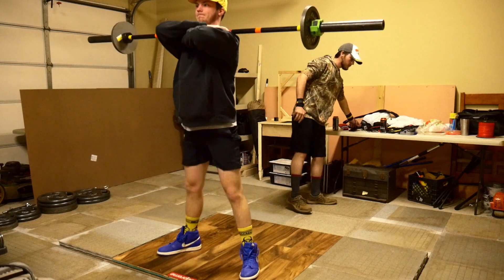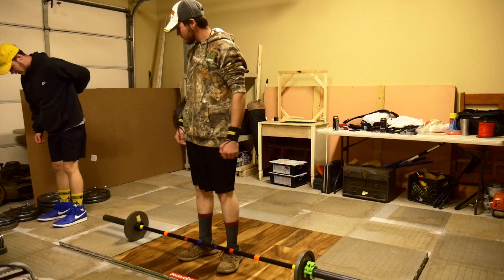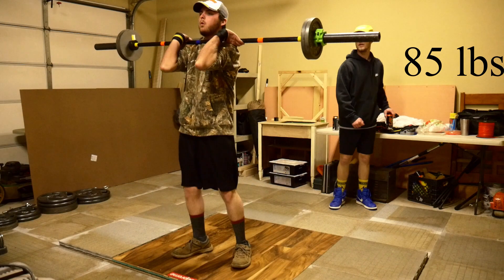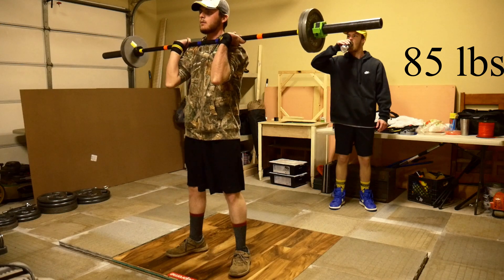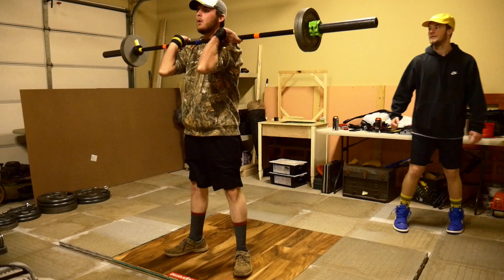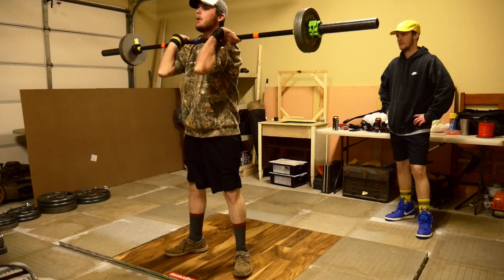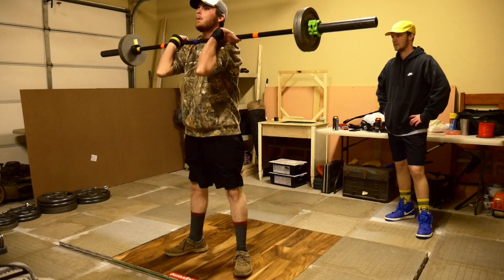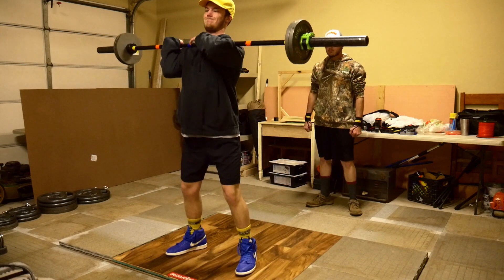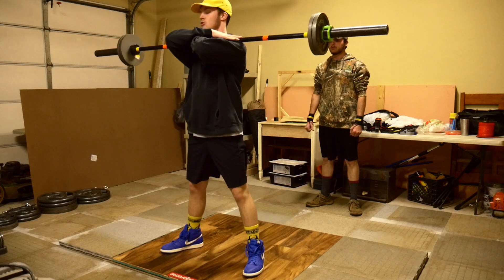That sucks. Okay. Another 10 — just throw another 10 on. 5 reps. Front squat. 5 reps. Let's go.